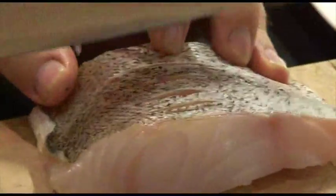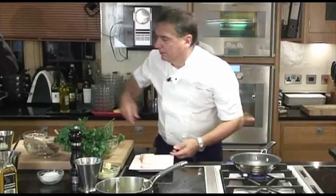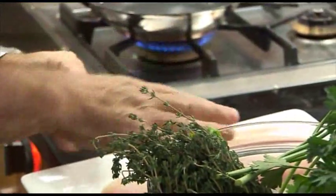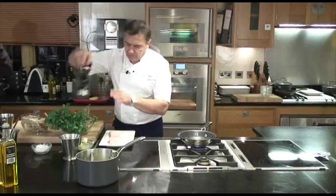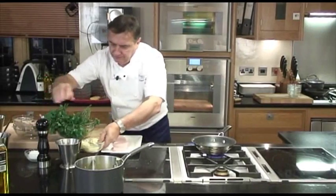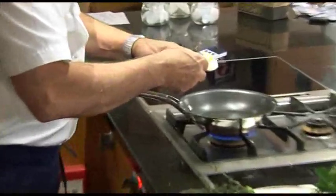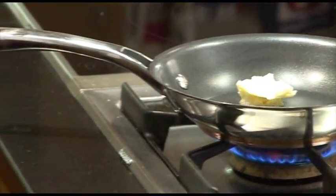I'll put a little incision here so the heat permeates a lot better. A pinch of salt, just at the last moment. Two portions is about 10 grams per portion — that is about 15 grams.